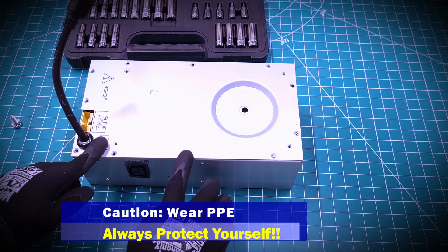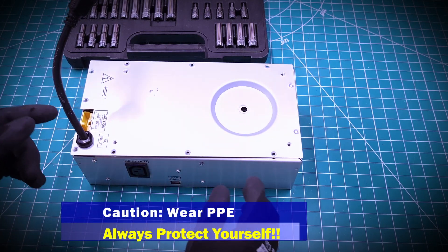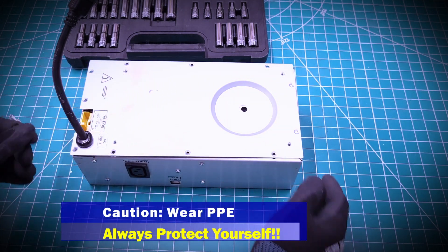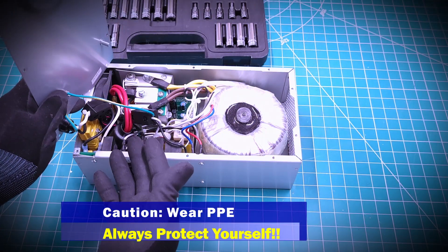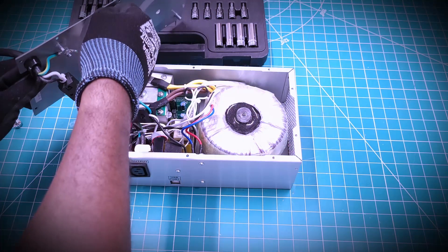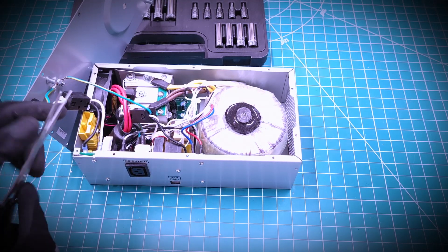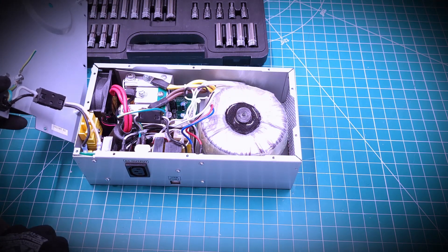As I always mention: safety, safety, safety. If you're doing something like this, make sure you protect yourself. As you can see, I'm wearing my gloves because there are a lot of sharp edges that could cut you. Since I'm salvaging this, I'm not going to try to save everything — just making it easy to uninstall.